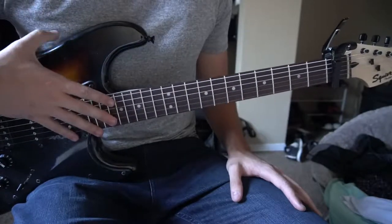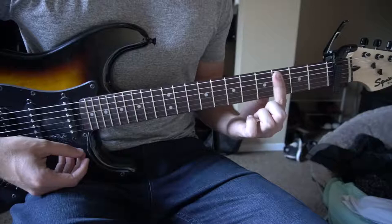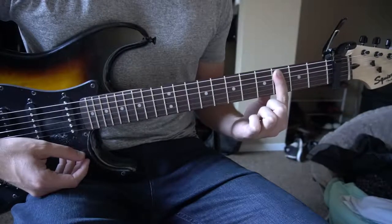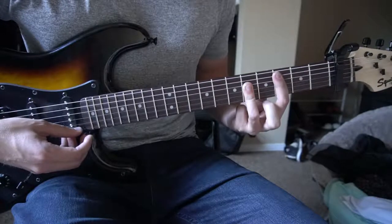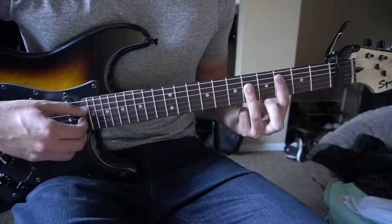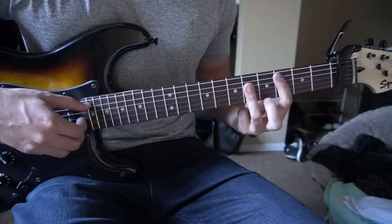We're going to start out with the verse and it's all bar chords. We're going to bar our 3rd fret with our index finger from the 5th string down. And with our ring finger we're going to bar the 5th fret relative to the capo from the 4th string down to give us a C chord.